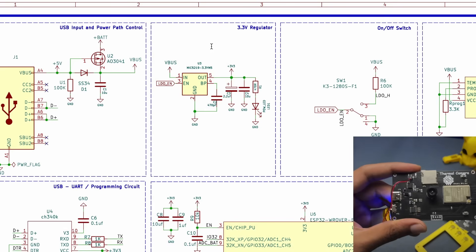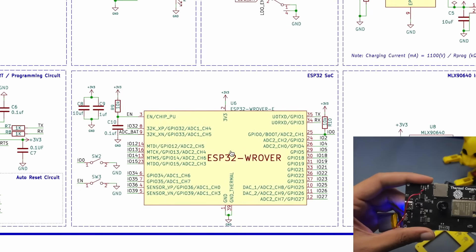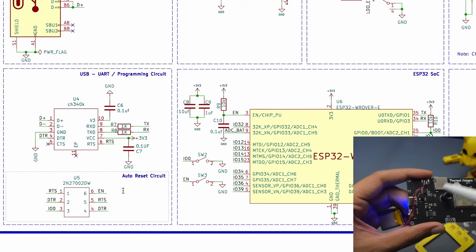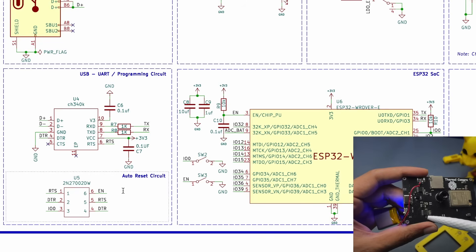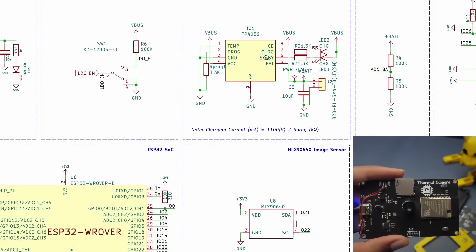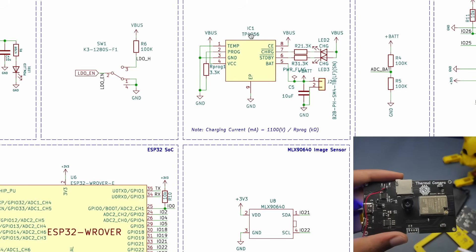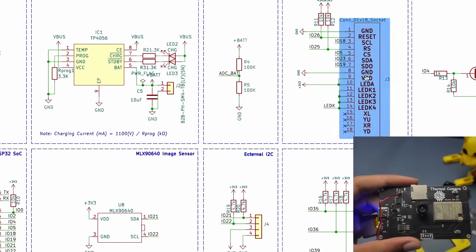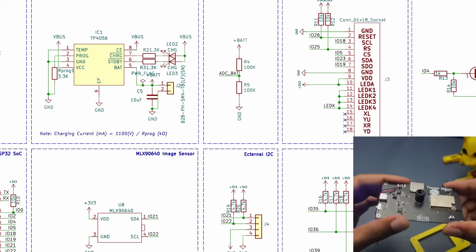This voltage regulator provides 3.3V for the ESP32 SOC. We also have USB UART programming circuitry with auto-reset — this is the CH340K USB-to-UART IC, along with a diode bridge IC for auto-resetting the ESP32 during programming. For battery charging and protection we have the TP4056. Then we have the main MLX image sensor and a standard TFT display, which is also commonly used with the Arduino UNO.